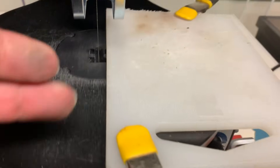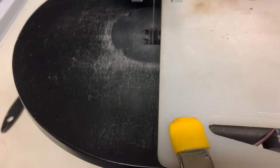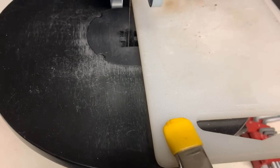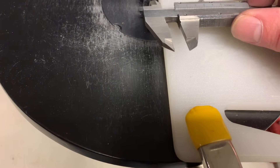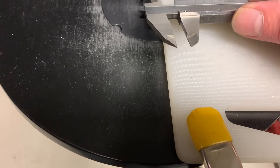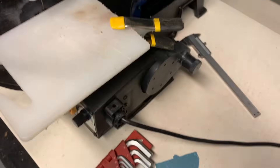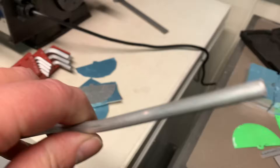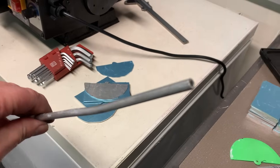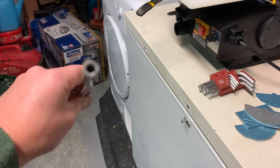I've put a breadboard fence 7mm from the blade. I purchased some aluminium tube — 1mm wall, 6mm outside diameter, 4mm inside diameter. The tube has arrived a little bent, so I'm going to cut it there and then start cutting the spacers.